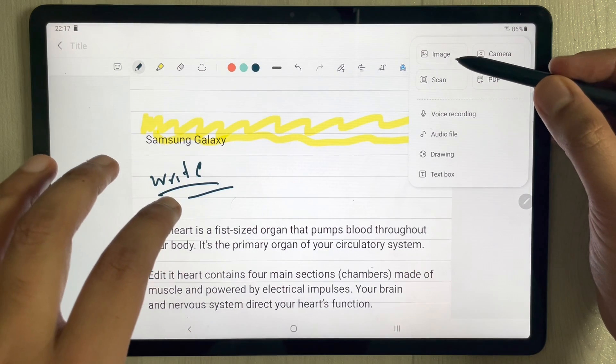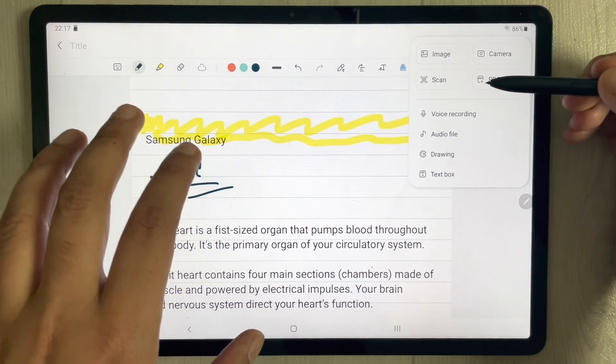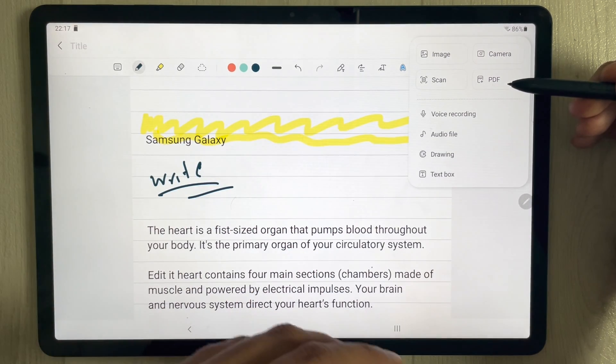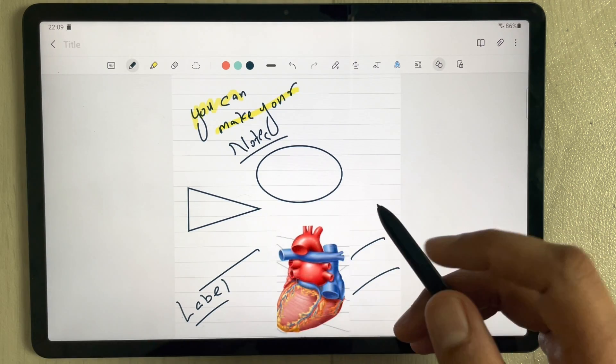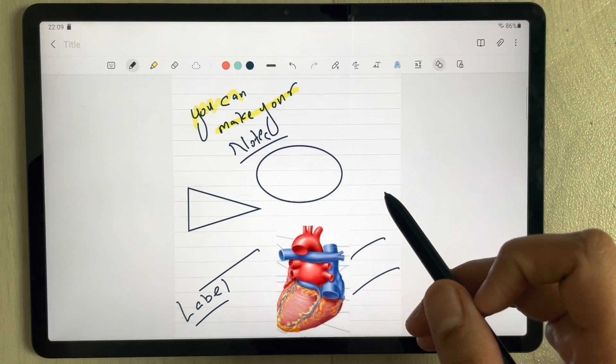You can also attach images from your tablet, scan a document and insert it into your notes, insert a PDF, and even annotate PDFs directly within Samsung Notes.